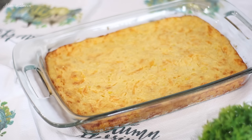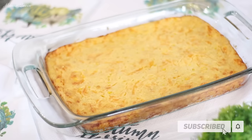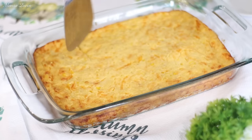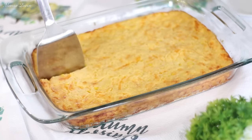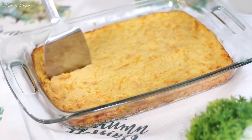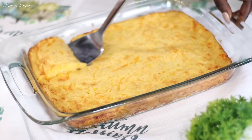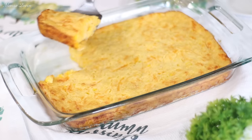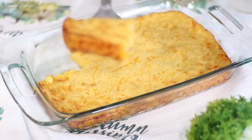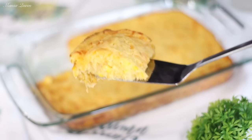If you're enjoying this video, please give it a thumbs up. I have a lot of Thanksgiving recipes coming up — seven days of Thanksgiving starting November 1st. You'll get seven videos from me from November 1st all the way through Monday the 22nd, just before Thanksgiving. Expect a new video every Monday and Friday throughout November.